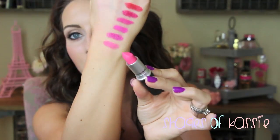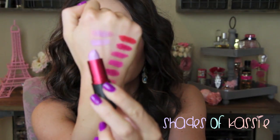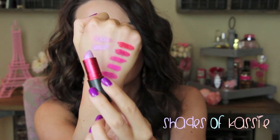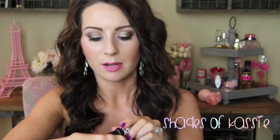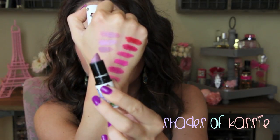Lavender Whip is a limited edition shade from the Baking Beauties collection — a really pretty light lavender. Viva Glam Nikki 2 is also a lavender, but as you can see it's super pale compared to Lavender Whip — very much like a white lavender. Blooming Lovely from the Liberty of London collection is an amplified, just a little bit darker than Lavender Whip.